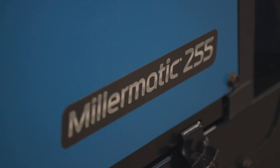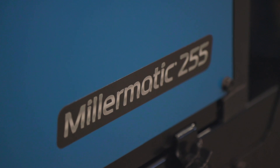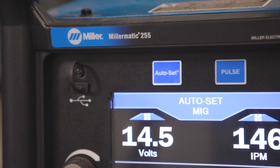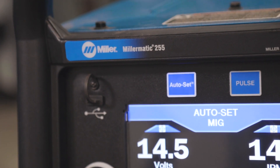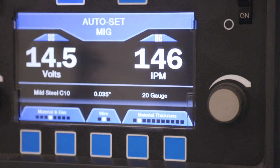The Millermatic 255 has a duty cycle of 60% at 230 amps, which is ideal for heavier fabrication and light industrial production up to those 1/2 inch material thicknesses.